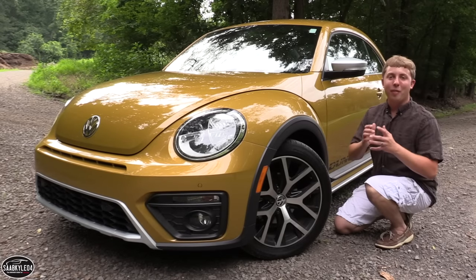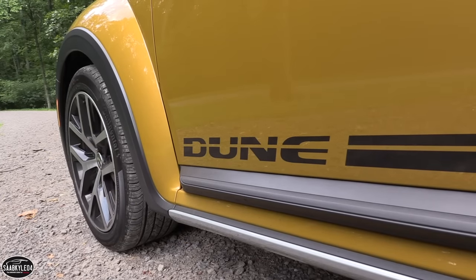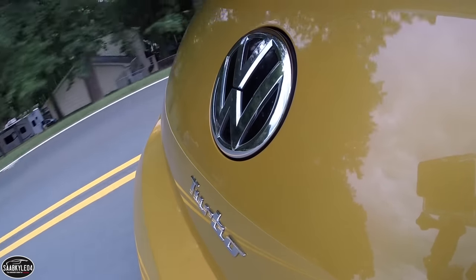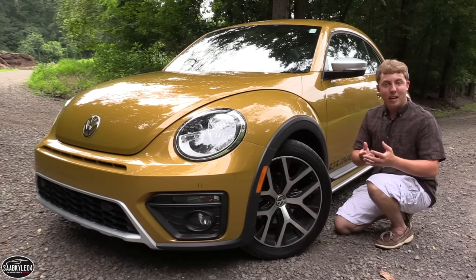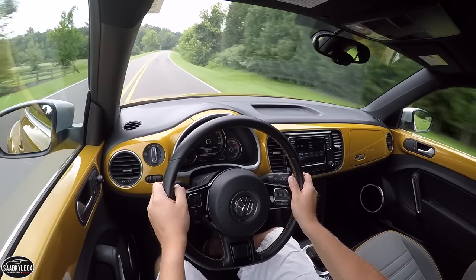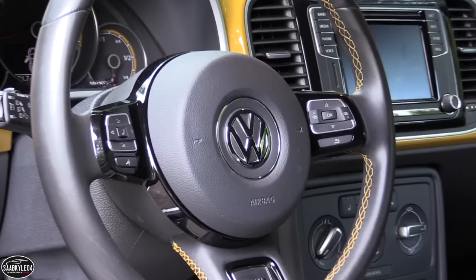Hey everyone, how's it going? Thanks so much for tuning in. For today's video we'll be taking an up-close-and-personal, in-depth look at the very unique Volkswagen Beetle Dune. In this review we'll start it up, show the engine, get an exhaust clip, give you the performance data, take it on a thorough drive, and show you many of the unique aspects throughout the interior as well as exterior.